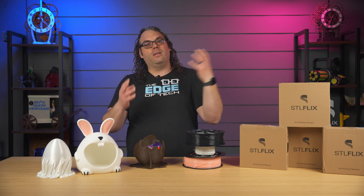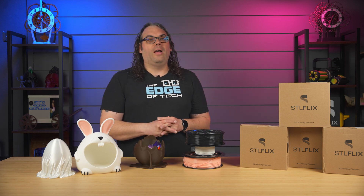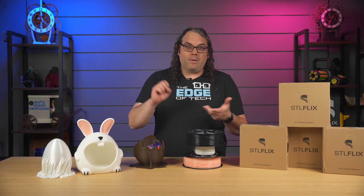Let me know in the comments what you think about this whole thing of showing the filaments and the colors that they use. STL Flix is really becoming the one-stop shop that you need for 3D printing — now with the models, with the filament, with the academy, with the store, everything you get from them in like one big package, especially if you're a beginner or someone who's selling models. This is really good for you guys.